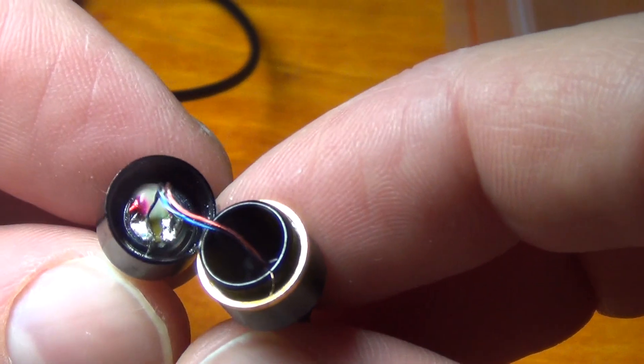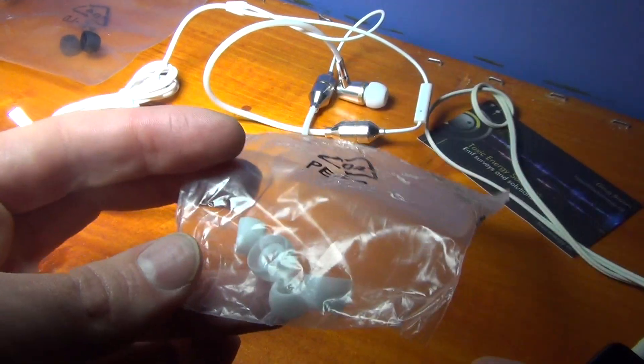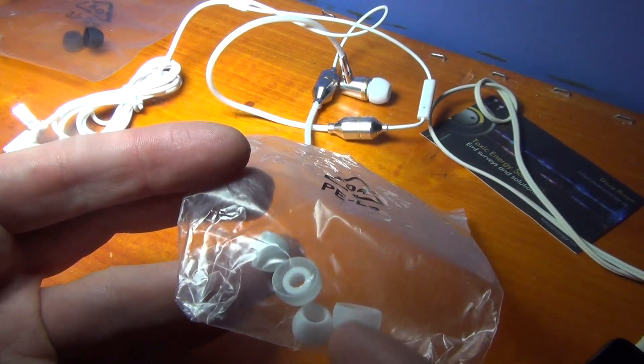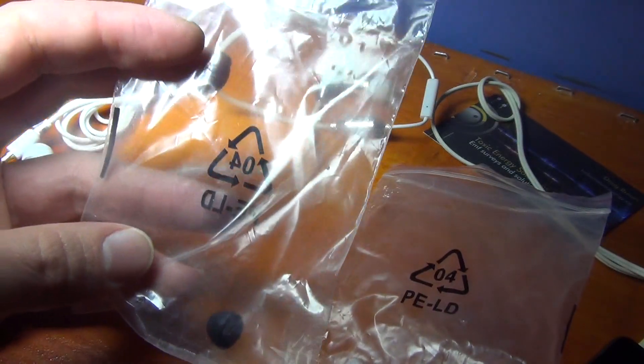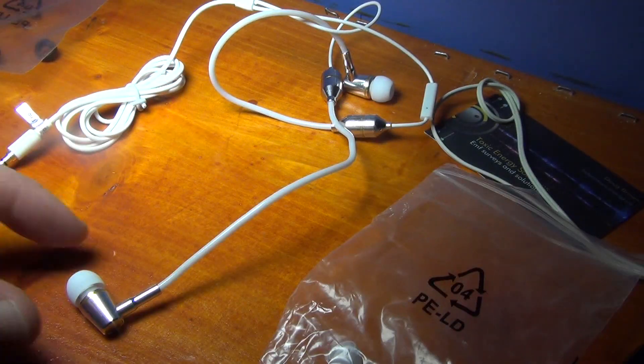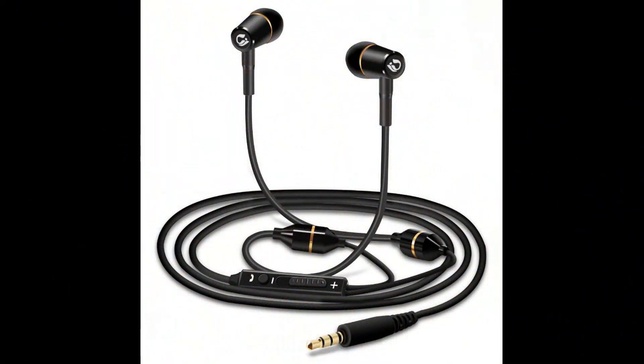Here is what I see: the white one came with four headphone tips instead of two. The black has only two extra, while the white one came with three.